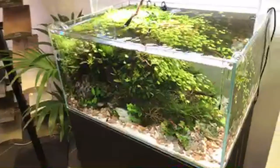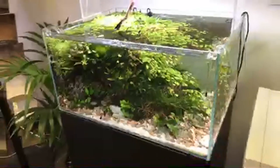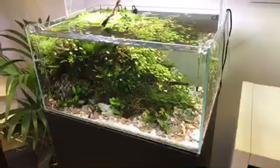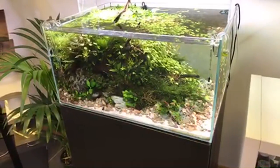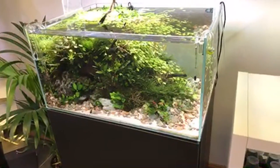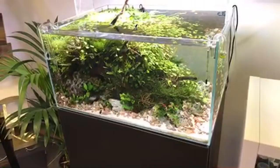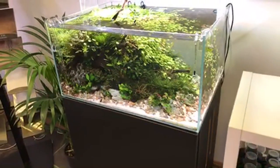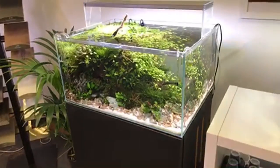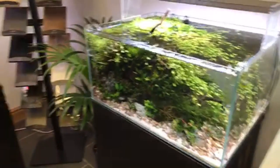There's a drop checker in there. Filtration is an Eheim external canister with a surface skimmer and CO2 injection. All of the aquascapes here in the shop are fertilized with Aquascaper Complete liquid plant food — we dose that every day apart from weekends, as the shop is generally closed then, so it does go a couple of days without dosing.